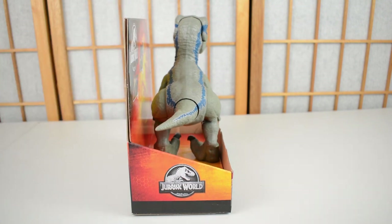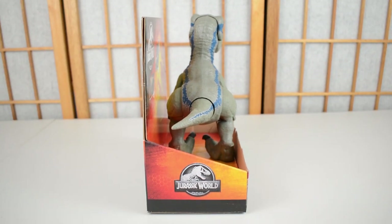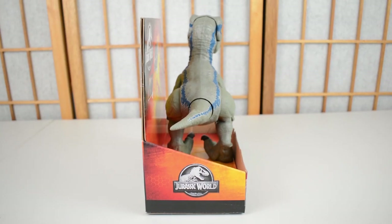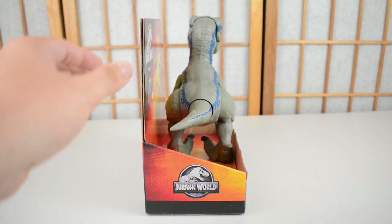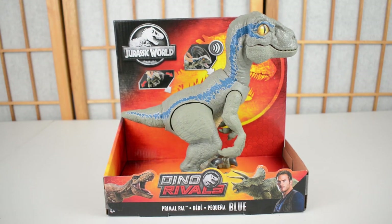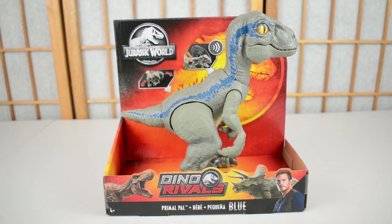If we turn it around on the other side, we have got that great Jurassic World logo — just the generic logo which has been present across most of these products. So, that is Primal Pal Blue in the packaging.